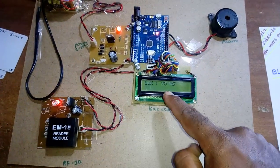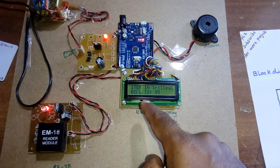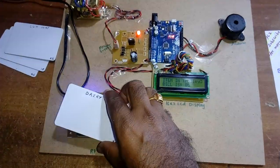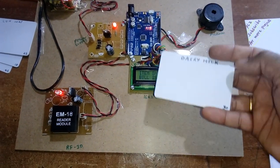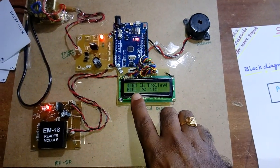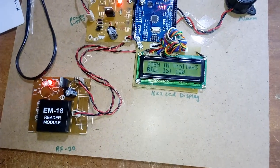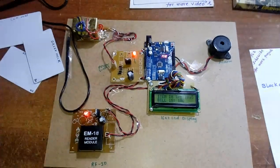Adding a third item, Lux, at 25 rupees — now 3 items, bill is 85. Then I am removing Good Day: 15 rupees is deducted. Total bill becomes 100 rupees.